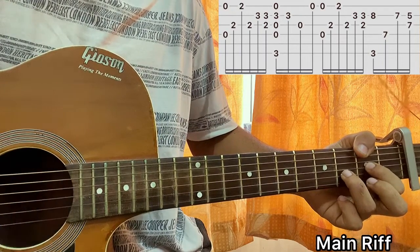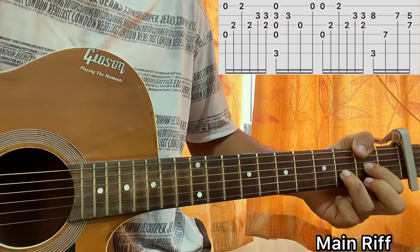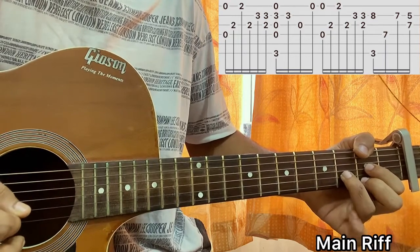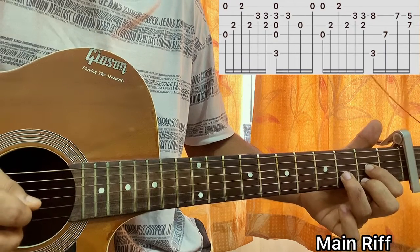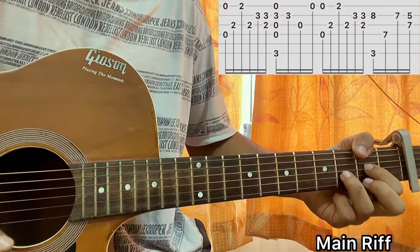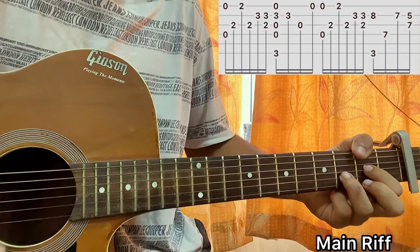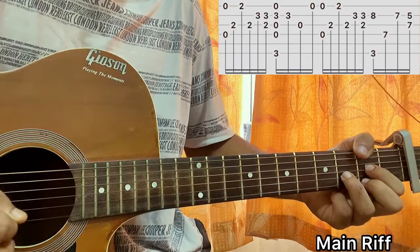From the D sus 2 position: hit the G string, then the second fret on the high E string, then hit the B string, then hit the G string, then hit the B string, then do one strum of the D major chord. Then go: G, E, B, G.